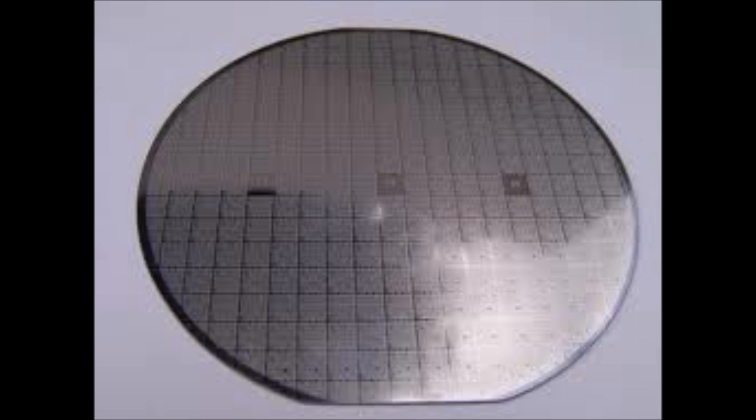This device grows all those layers in one fabrication flow — the edge, the implant — one flow of fabrication. We do both the readout circuit and the sensor itself. So that's the advantage we have.